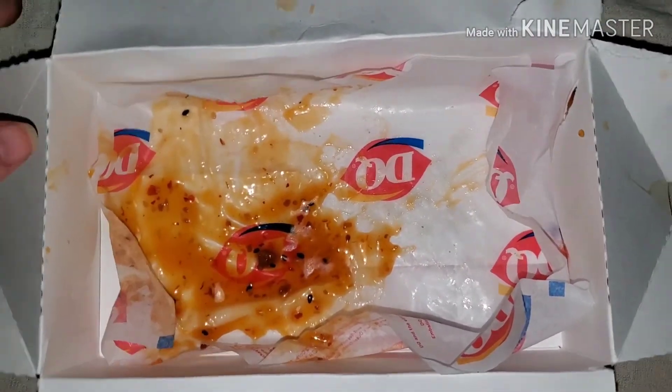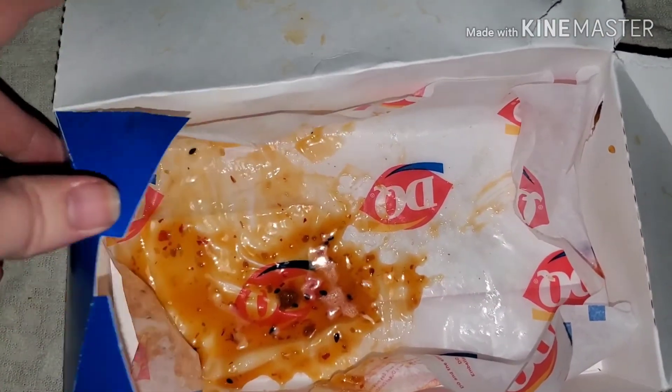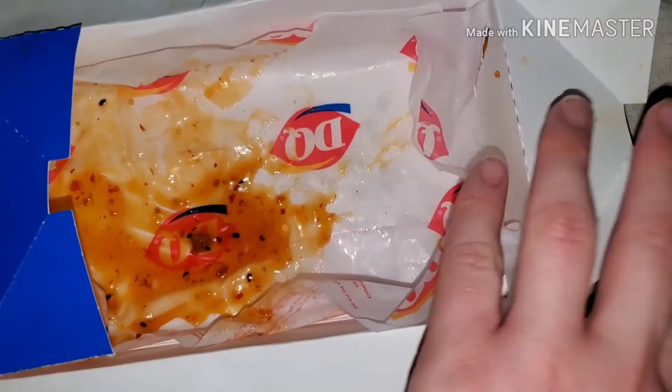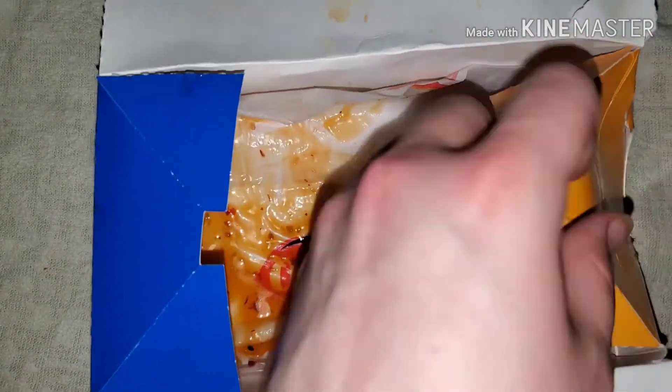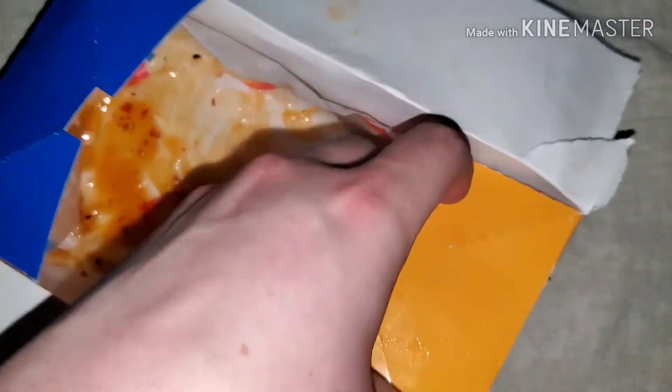And this cost about $10 for four. So, was it worth it? Not really. Would I buy it again? Probably not, because their strips are expensive and it was not actually that good. Sadly.